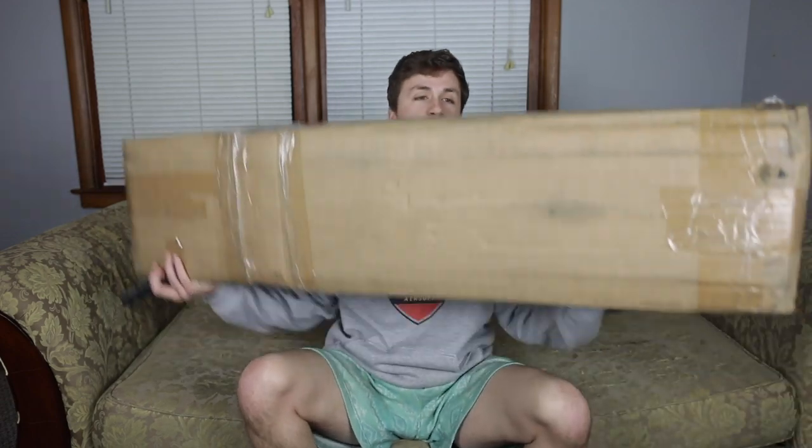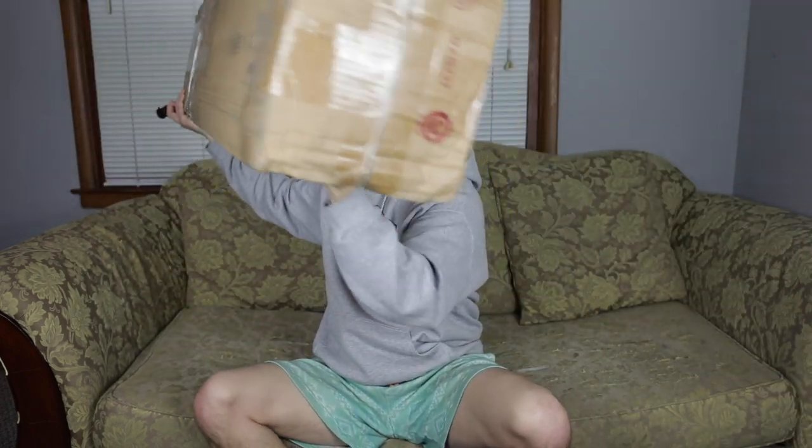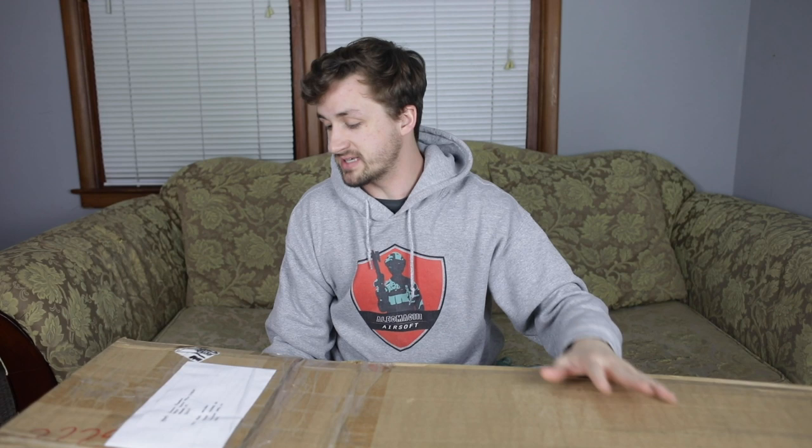This box — look at just the size real quick. I think they shipped it through FedEx. eBay charged me like $81 for shipping, which kind of sucks, but I think it came from Florida.